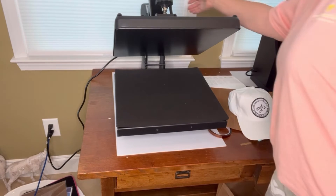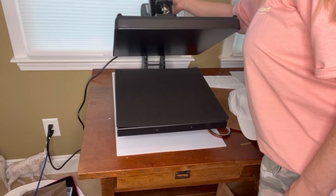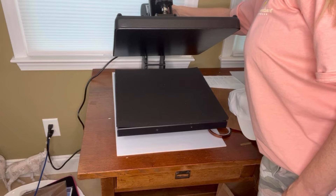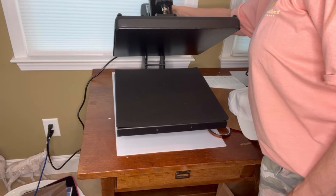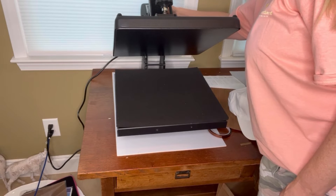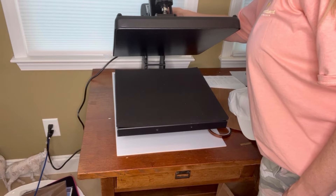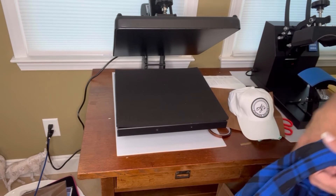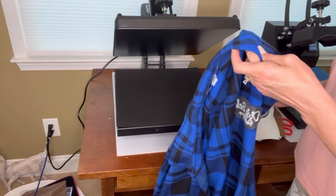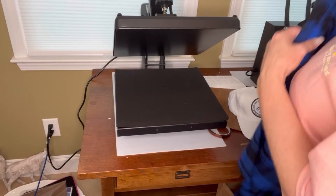I'm going to set the temperature — Fahrenheit, 320 degrees — and my time once again for 20 seconds. It's heating up right now. As soon as it heats up, we'll get ready to go. While we're waiting, I'm going to go ahead and put my shirt in here.